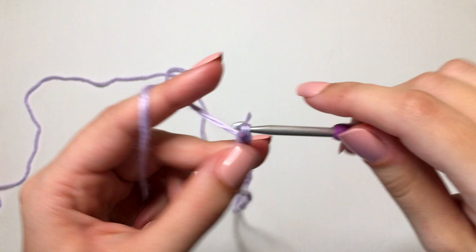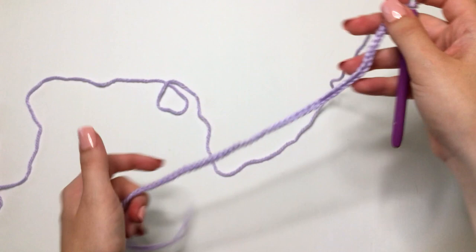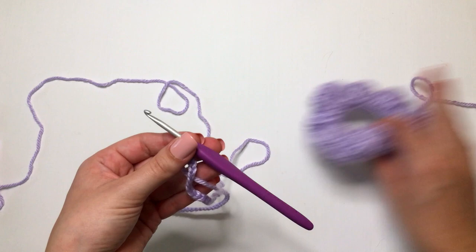I just finished my 75 chains right here. If you want to make your scrunchie a little bit scrunchier than this one, then just continue making chains. So now what we're going to do is go back on our chain with half double crochets.